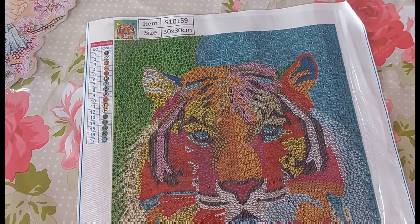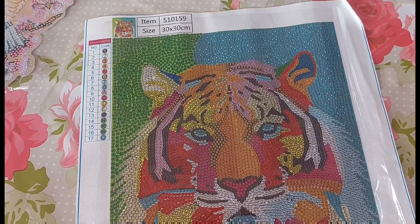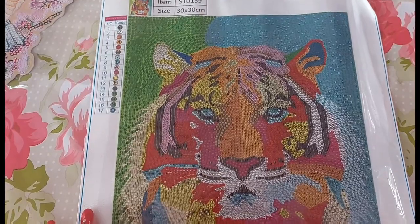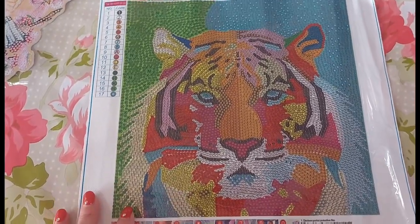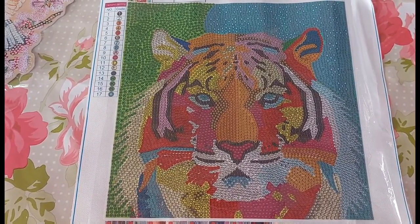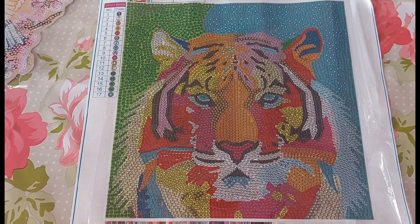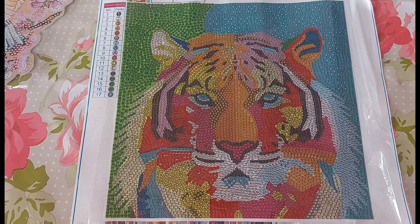I couldn't work out how to paste the questions into the description bar of my YouTube video, so in the end — because I film on my phone — I had to type them all out. It took me ages to upload, sort out the thumbnail, edit it, and I ended up going to bed about half past one, two o'clock in the morning. So forgive me if I get my words jumbled up — it's just a Louise moment.